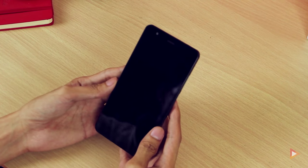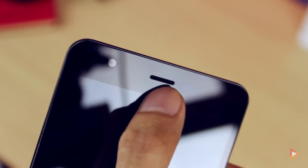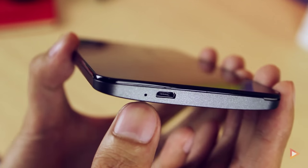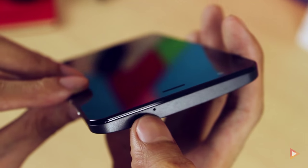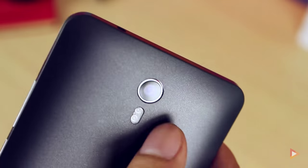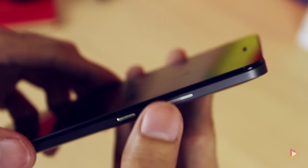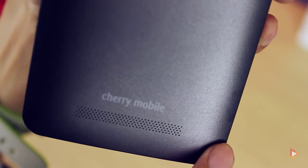Looking at the build and design, it's very similar to the other Flare series from Cherry Mobile. In front we have the 5-megapixel front camera, earpiece, and proximity sensor, along with the 5.5-inch IPS Full HD display. At the bottom are the menu, home, and back buttons, the micro USB port, and a noise cancellation microphone. At the top is the 3.5mm headphone jack and a pinhole mic. At the back is the 13-megapixel rear camera with dual LED flash.